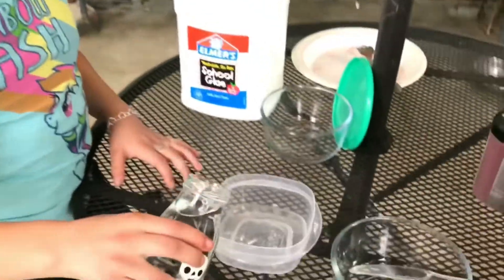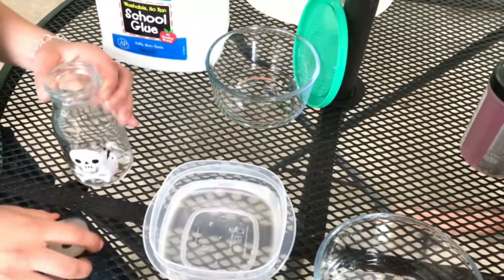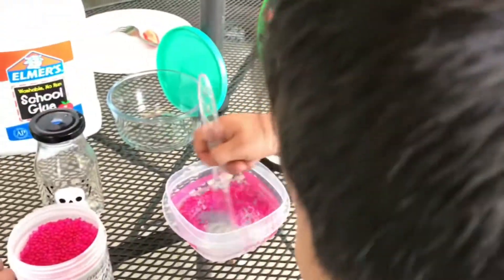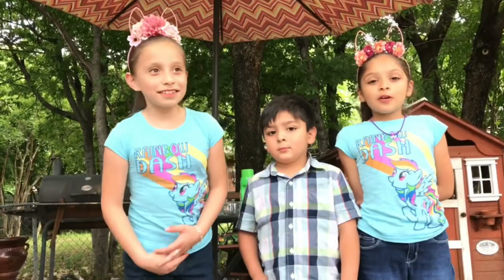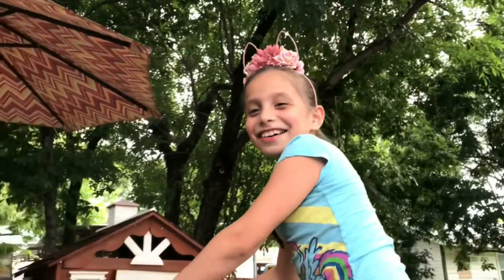So first we're going to pour in the water. Now we're going to pour in the Orbeez. Now I'm going to stir. Now we're going to add more Orbeez. So now we're going to wait four hours — that's a long time. So now we're going to ride our bikes while we wait.